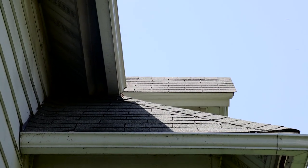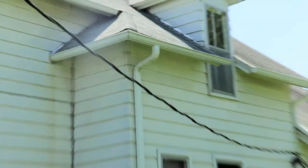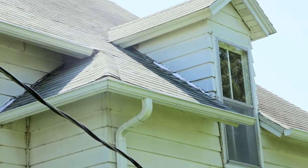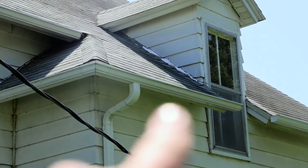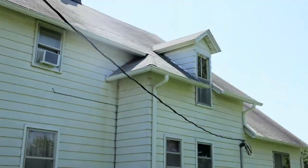Hey everybody, welcome back to Beach House Bees. Today we have an extraction. There's bees coming right in and out of that eave right there, and we're really going to try hard on this one not to do any demolition to the exterior of the home. There's an attic space just behind this wall, and we're going to break open the wall from the inside so we can preserve the exterior but still get all the bees out.